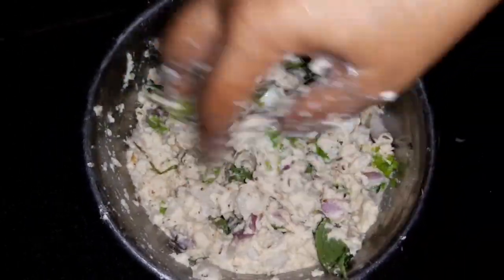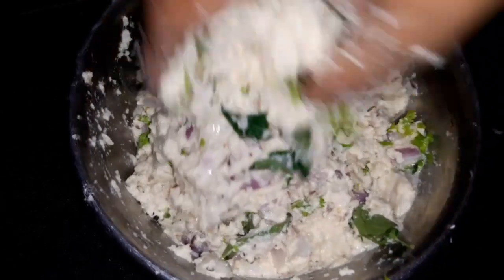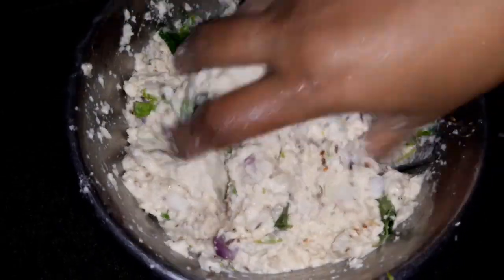In the bowl, put the onion pieces in and mix them together. The onion pieces will be cut up.